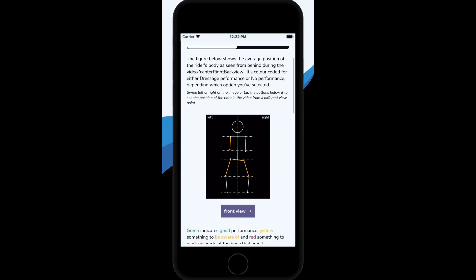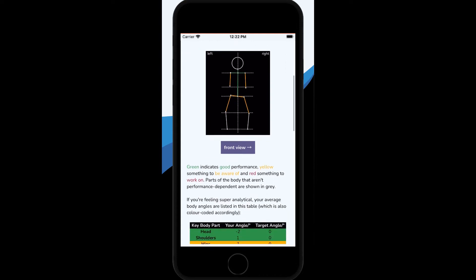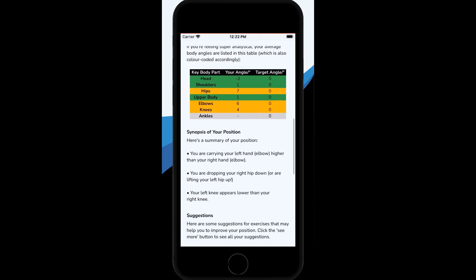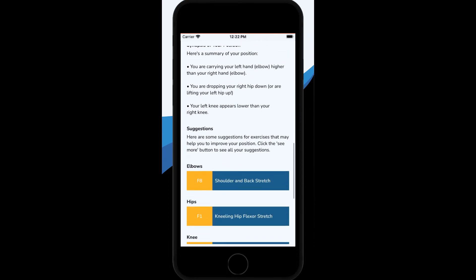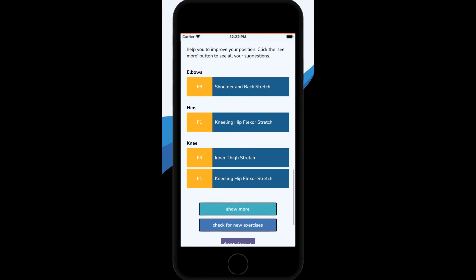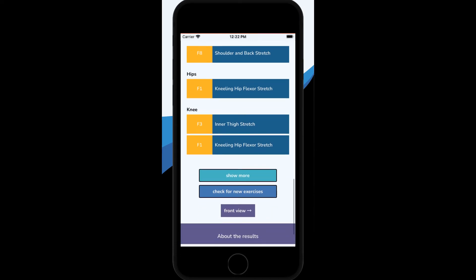Alternatively, for individual riders, it's a great way to keep tabs on your position. It's so hard to know, when you're riding on your own, if you're sitting straight or if you're tipping forwards or dropping a shoulder. The app can give you feedback anytime, anywhere. You'll just need someone to video you, but it's so straightforward you don't need them to be an expert in horses or cameras to do it.